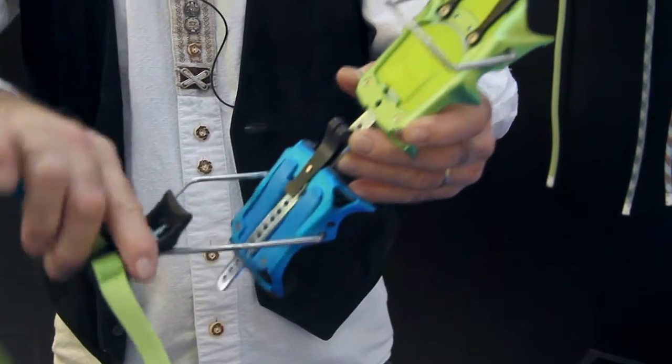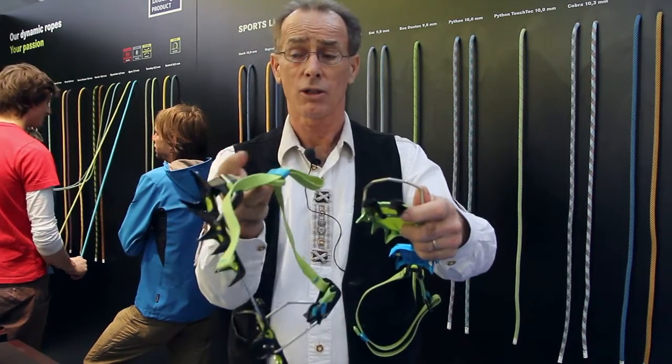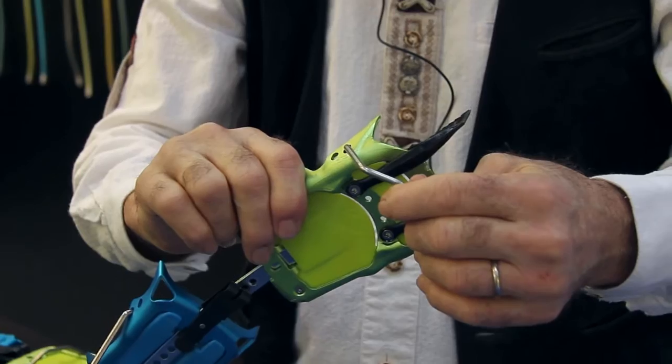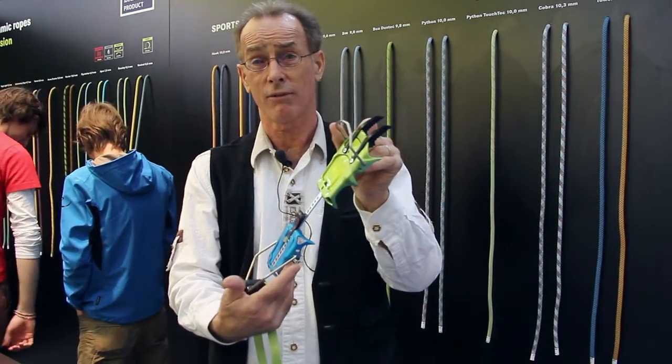The front point and binding area is interchangeable also with the step-in, so it can be used also for basic mountaineering approach. That's the new Beast Light from Edelrid.